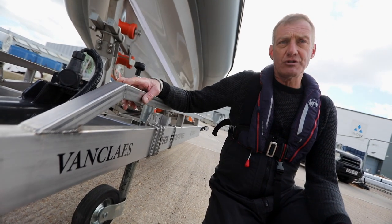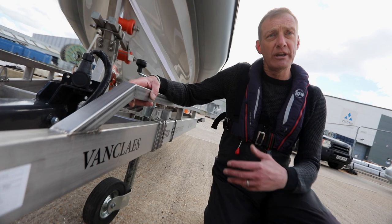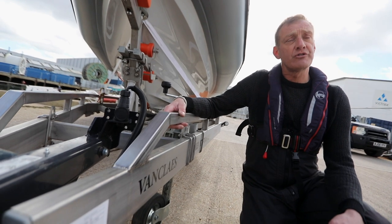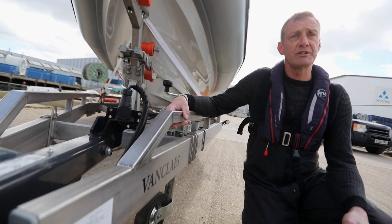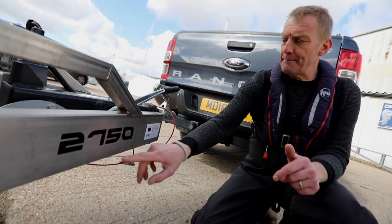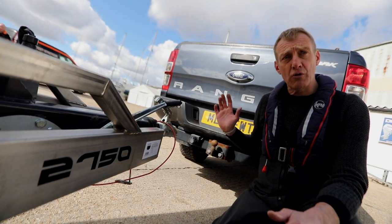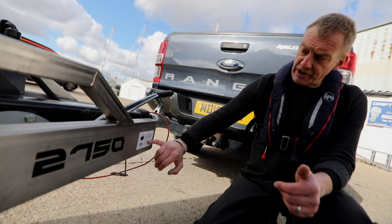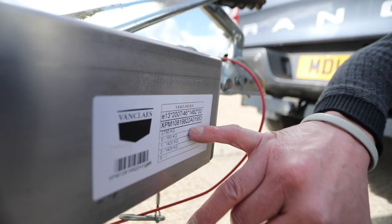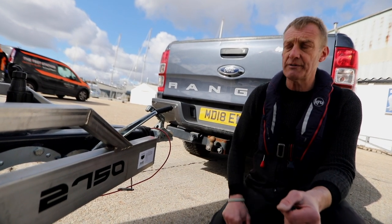Trailers all have a weight plate on them which allows you to work out how much they will carry. This range is quite clever — they use a numbering system to tell you what it will carry. This is a two-ton trailer; it's got 750 kilos of weight in the trailer itself, so you can carry a two-ton boat, keeping you nicely below the UK towing limits. The total of boat and trailer is 2750 kilos, and the nose weight must be no more than 150 kilos — the two axle weights bring the total to 2750 for this setup.